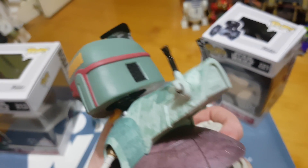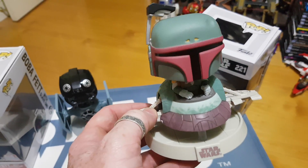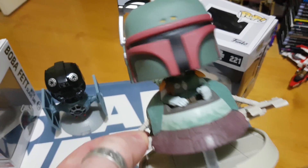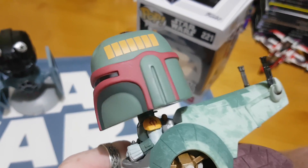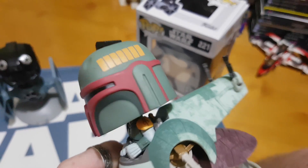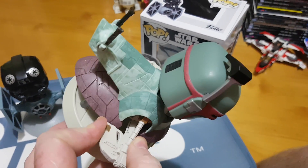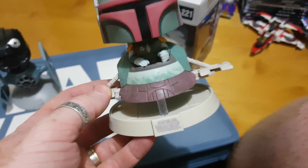And a Slave 1 coming down — you've got the guns there at the back. And the drop plate in which Han gets walked up to be taken as a carbonite plate off to Jabba. You've got the hands there, the details with the insignia. There's a Mandalorian symbol there on the shoulder. The dint in the helmet, which is famous. And then around the back — really, really fantastic little figures. You can see you've got Star Wars on the front.